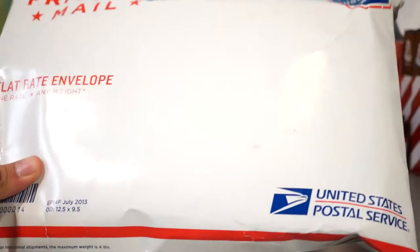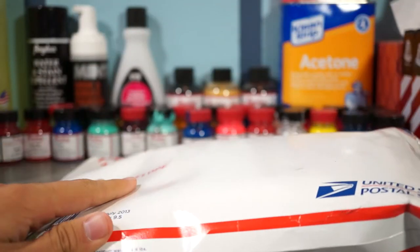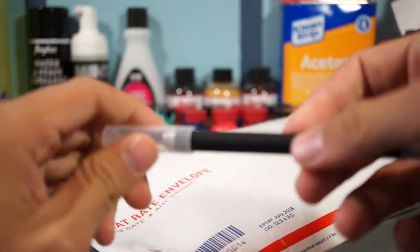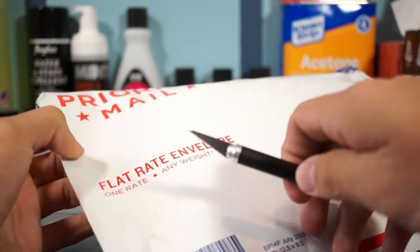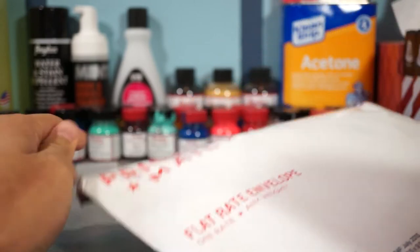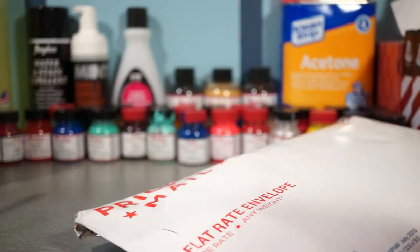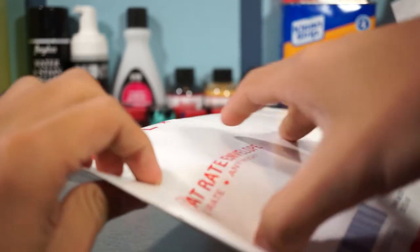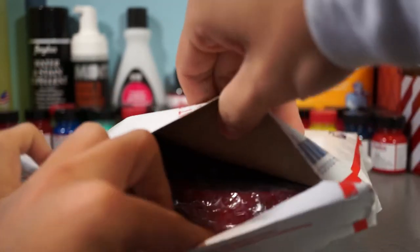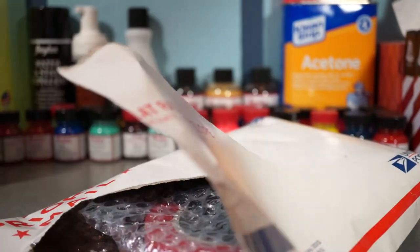We got a pretty nice package in today, decent size. Let's get straight into it. Got the X-Acto knife — this is a little weird setup, so bear with me. Got it open. Careful with these. Opening it up and pulling the contents out.